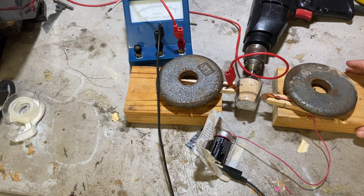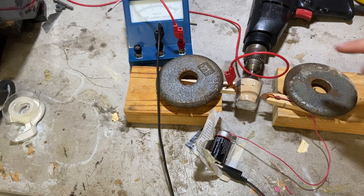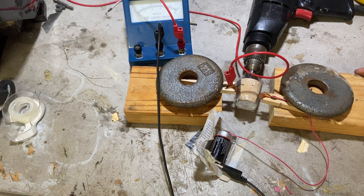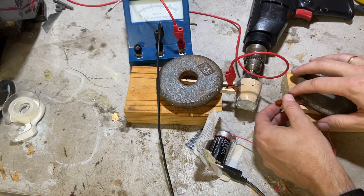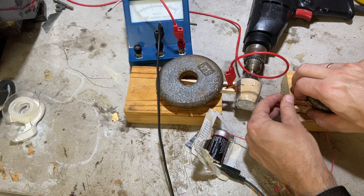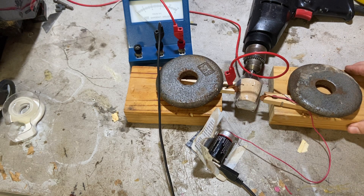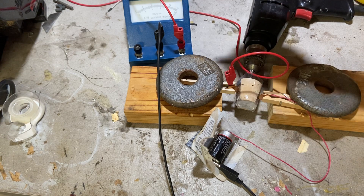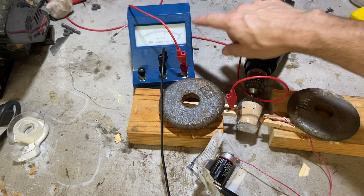I think this might work. The first test is to see if this will get any voltage on the reading. Let's see — now it's at 1.5 volts.